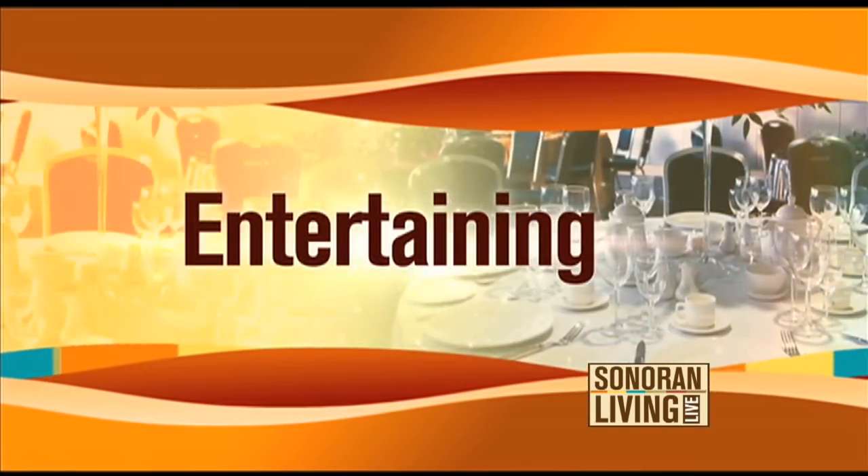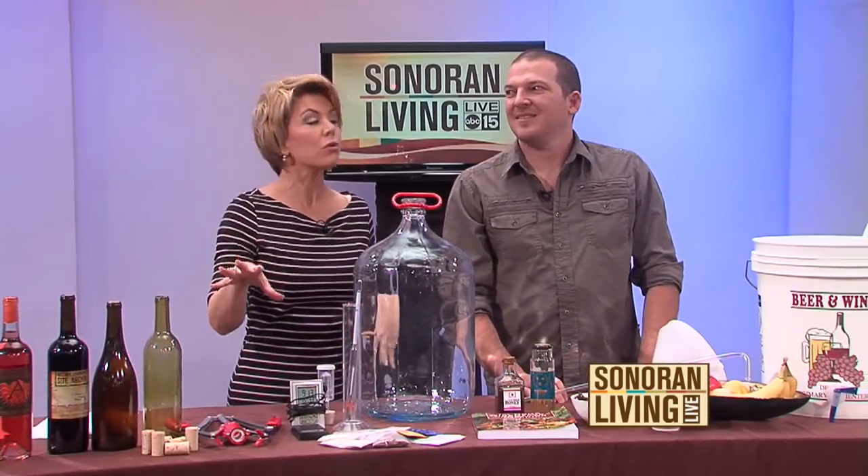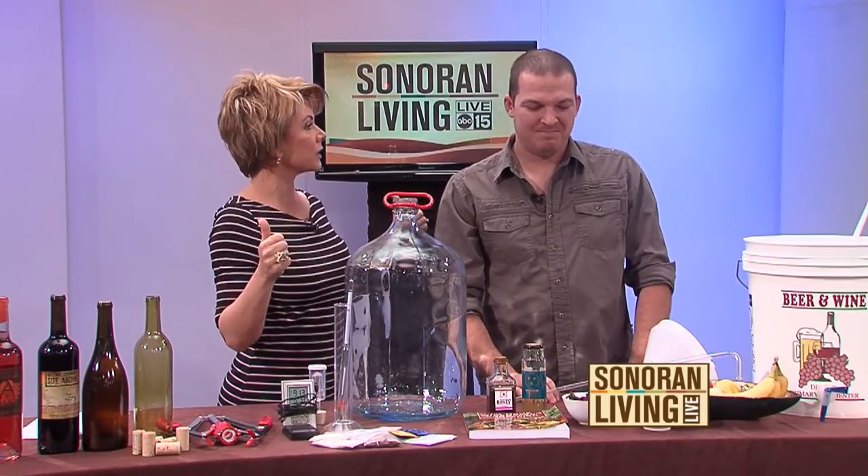How about making wine? Our next guest is here to give us a crash course. We're calling it Winemaking 101. Justin Ove from Arizona Stronghold, a winery that's local here to Arizona out by Verde Valley. That's right.